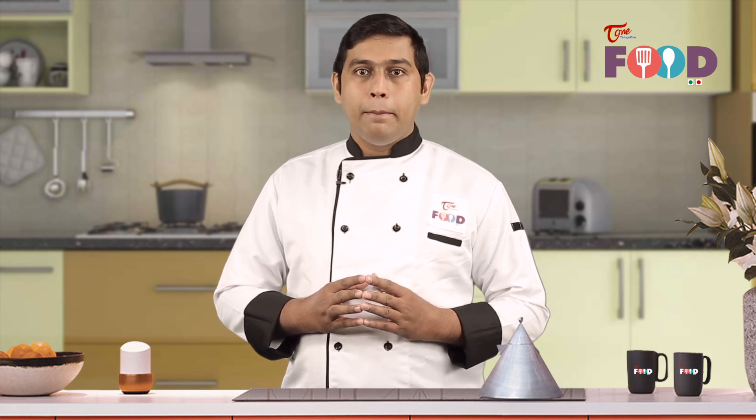Hi, welcome to Telugu One Food. I'm your host Chef Savio Pereira and today we'll be making Palak Paneer. Palak Paneer is a very classical and easy dish to make, made with some spinach puree and some tossed paneer into it. So, let's start making a Palak Paneer.